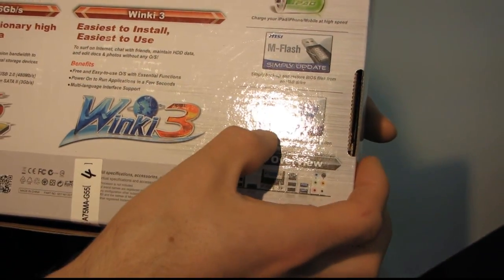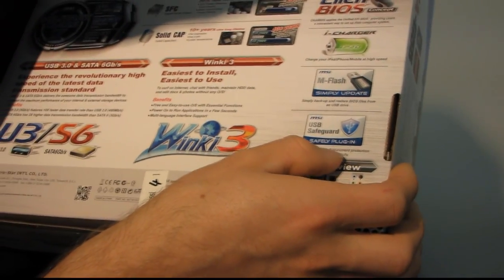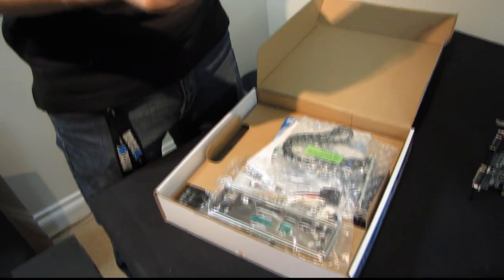MFlash allows you to easily flash your BIOS, and USB Safeguard — dual current protection — allows you to protect your USB chipset from static damage, which can happen on some cases if the ports aren't properly configured.